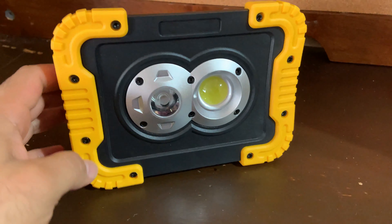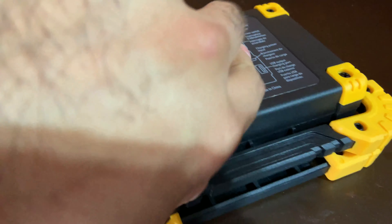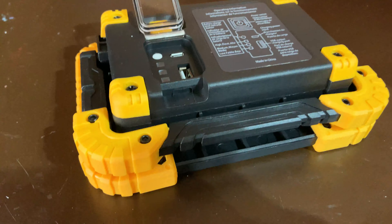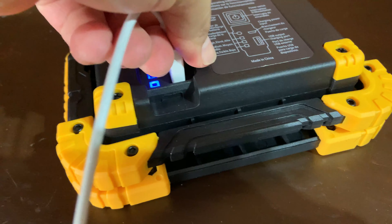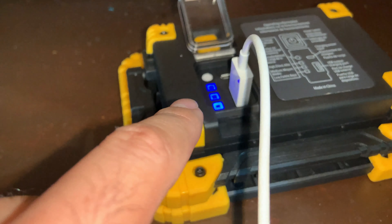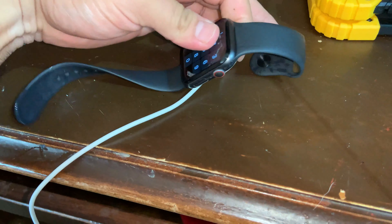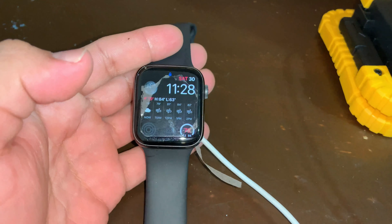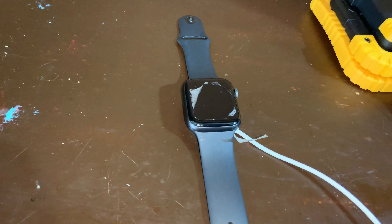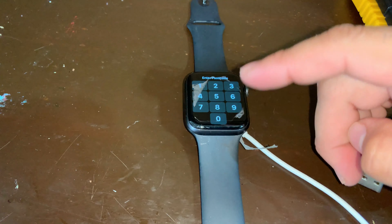One quick thing I want to mention: we're going to try and see if this port here can charge a device. I want to see if it charges the tablet — actually, let's use the watch. Let's see if it's charging.